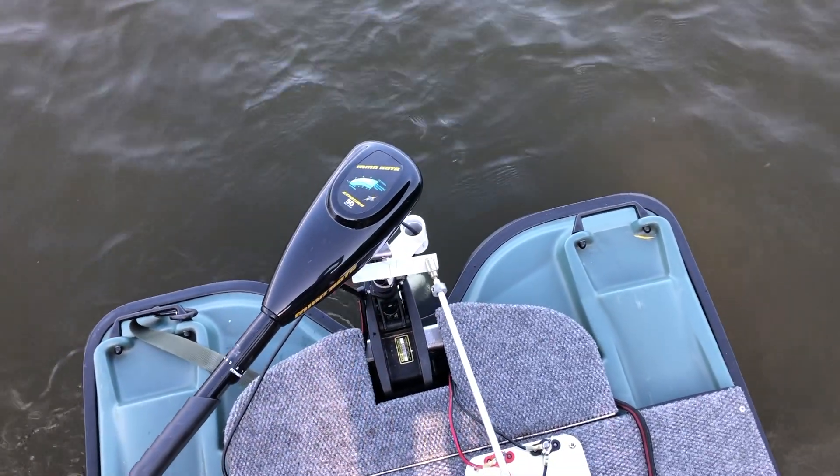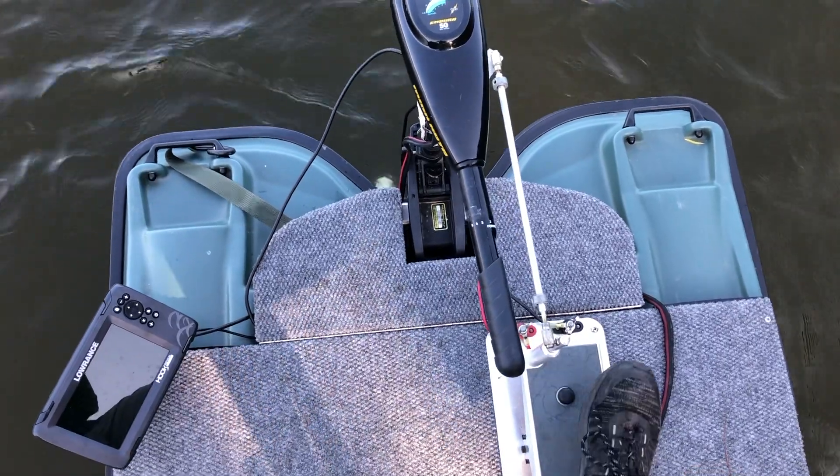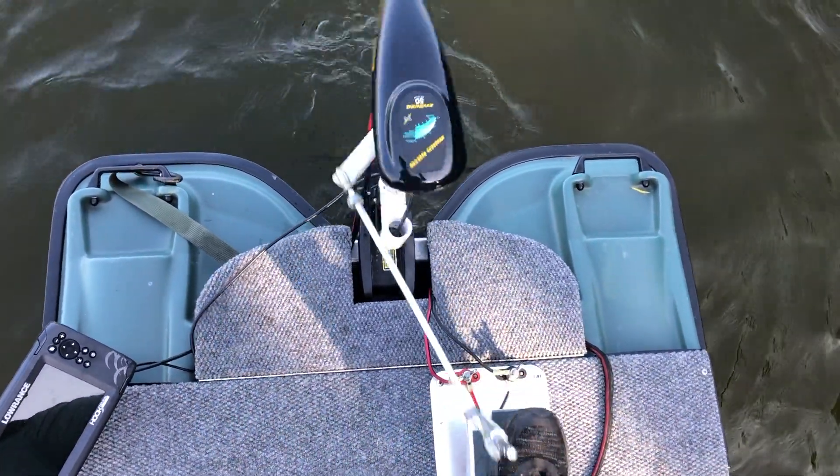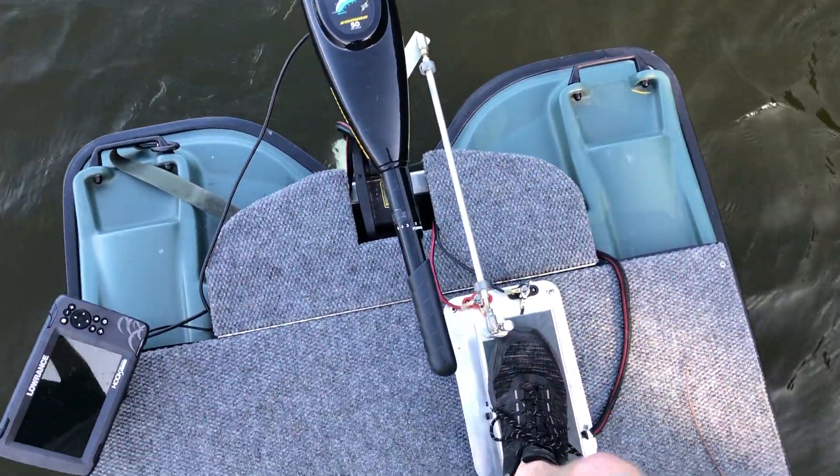It's a real short learning curve. That popping motion lets you get it all the way back around, and this thing is awesome — I absolutely love it. That wraps up the review on the Troll King by Canyon Lake Products.